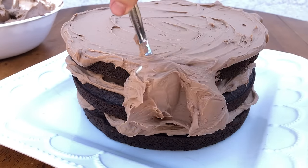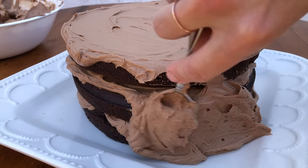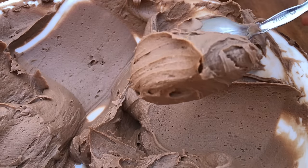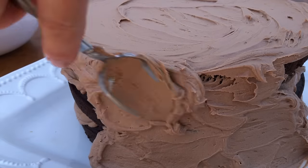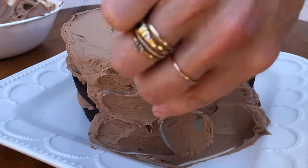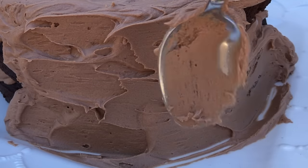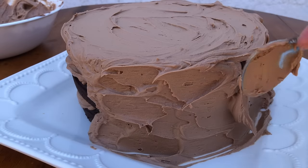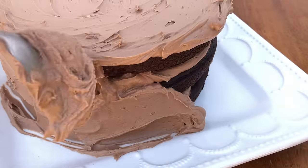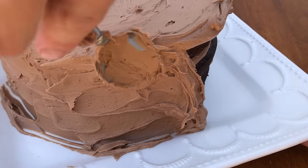Move onto the sides next — this is a bit trickier because of the angle and also because the sides of the cake tend to have more crumbs. Scoop up buttercream using the back of your spoon and spread it onto the cake. By gliding your spoon from side to side, you'll spread the frosting without pulling crumbs off. When you need more buttercream, swipe the spoon off sideways instead of lifting it straight off, which would pull crumbs with it.